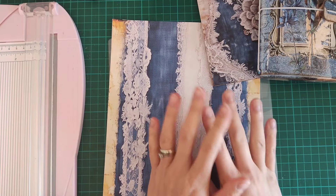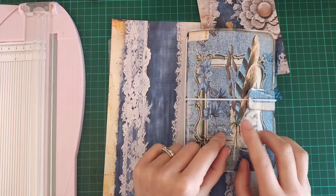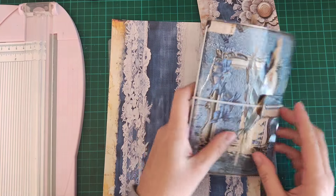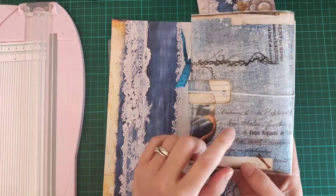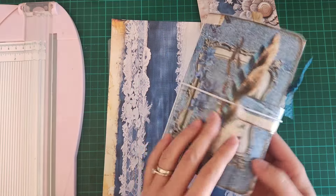Hello everybody and welcome back. I'm here today to do a video to show how I made my laminated cover. Somebody watched my previous video where I was just finishing off decorating the inside and putting this together, and somebody asked if I had a video on how to make this. I hadn't put a video together, so I said that I would do one.